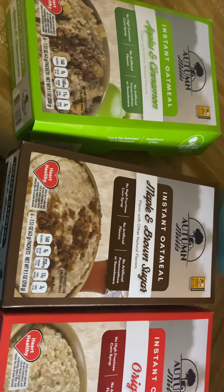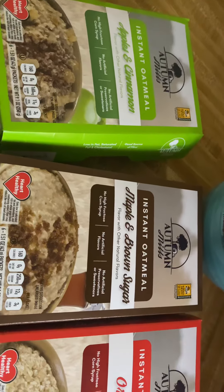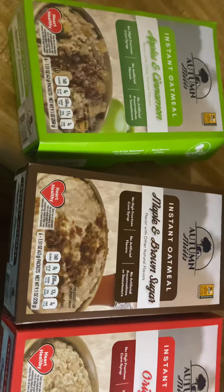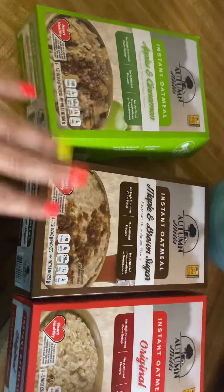I always like sharing things on here to let people know if certain products are good, because when I'm shopping at Dollar Tree and I'm looking at products, I wonder if that's good or not. I like watching people's channels to get that kind of info, so I just thought I would let y'all know.